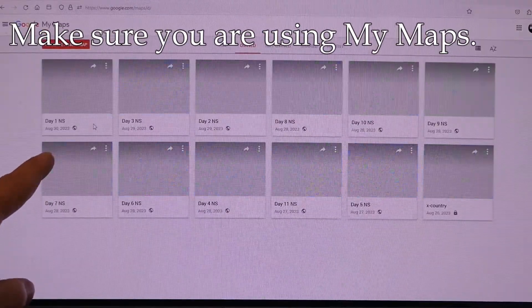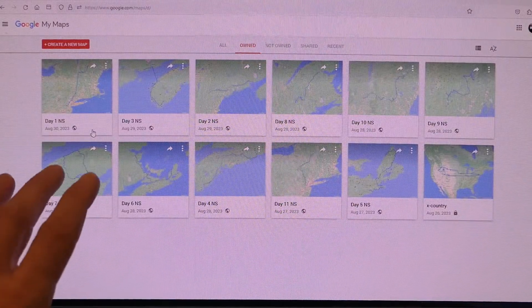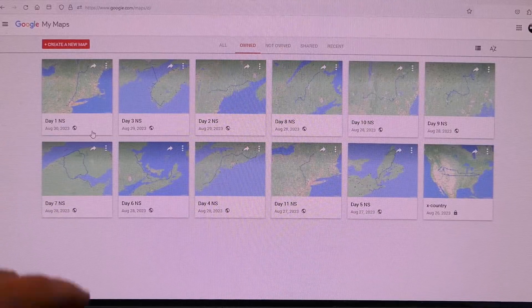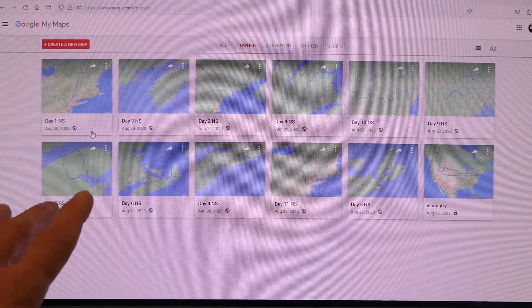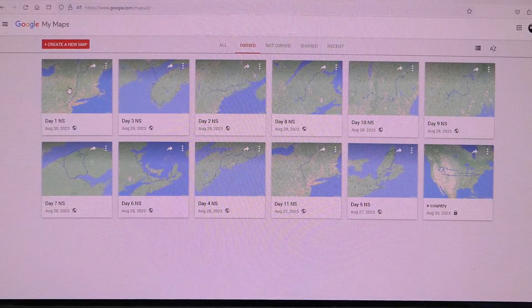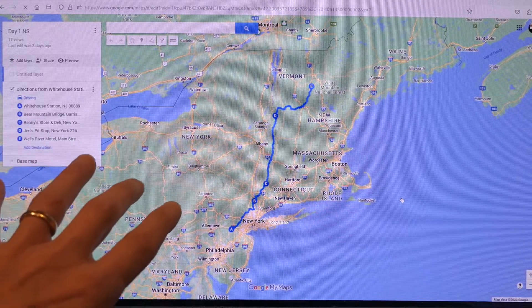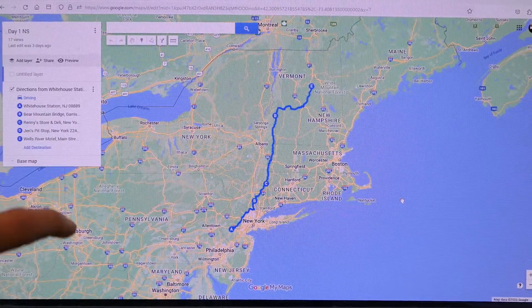If I click on Google My Maps, it's going to bring me to this screen. I'm already logged in — these are a bunch of maps that I've already made. This is not a tutorial about how to use Google My Maps; I'm going to assume you know how to use that. I just want to make sure you understand you're not using regular Google Maps, you're using My Maps. In this case, I'll go to day one, where I have a whole route planned, and you can see the destination points. You're allowed 10 destination points per layer, because this has multiple layers.